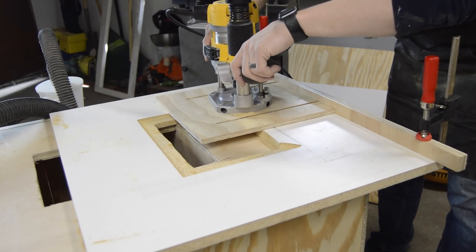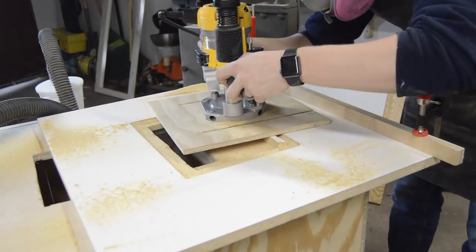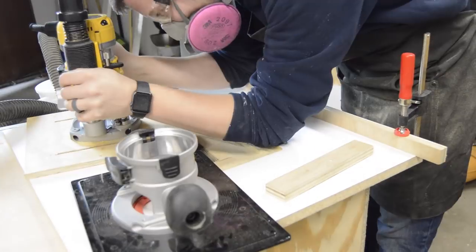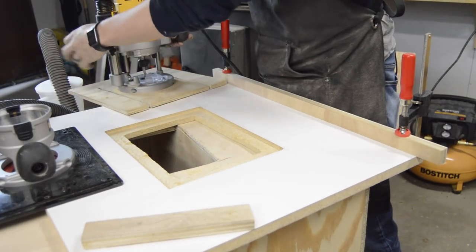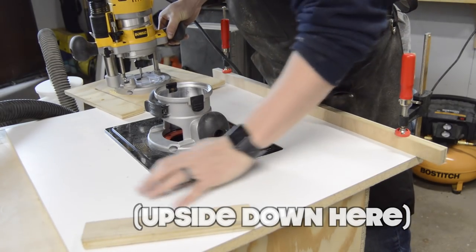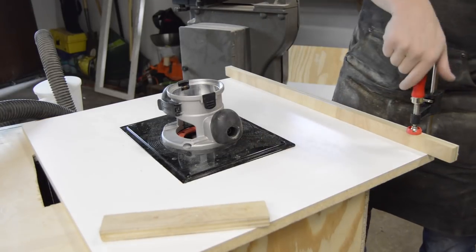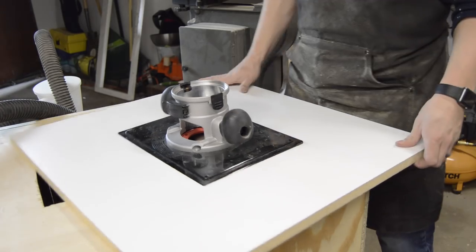I chose an eighth-inch upcut bit because its shape matches the rounded corners of the router base plate. If anything, it's better to cut slightly too deep here because you can always shim the base plate up to be flush. After a little trial and error, I was getting the base plate fitting snugly. As you can see, the underside of the base plate isn't flat — it has a quarter-inch step near the edge. To account for this, I came back in with my jigsaw and reduced that one inch overhang to a quarter inch to match the base plate profile.